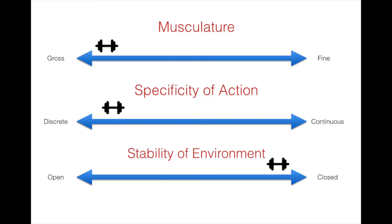Using the one-dimensional classification we found that this skill was primarily a gross motor skill due to the large muscle mass required to successfully manipulate the bar and execute the skill. Since there is a distinct beginning and end point to the movement, we concluded that the specificity of action was discrete. Finally, we found the stability of the environment to be closed as there is no intertrial variability in the environment.